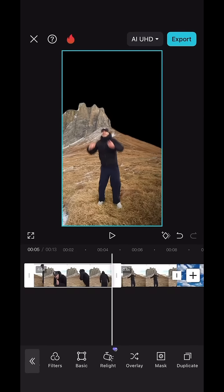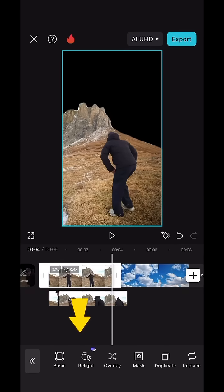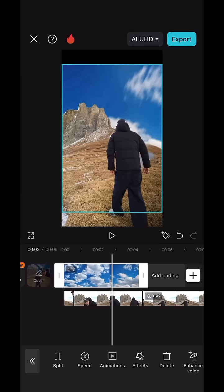Once you have them both cut out, hit overlay to have them drop to a bottom layer. Arrange them in line down here and you can see the sky coming through.